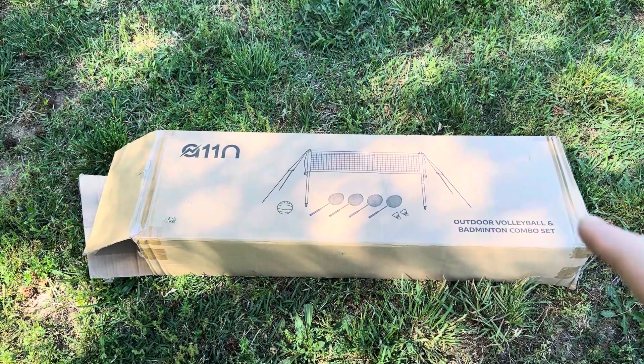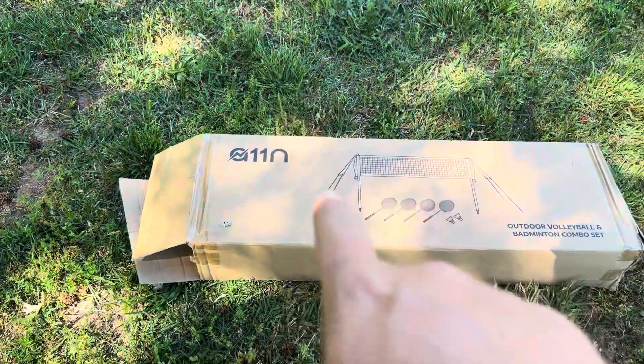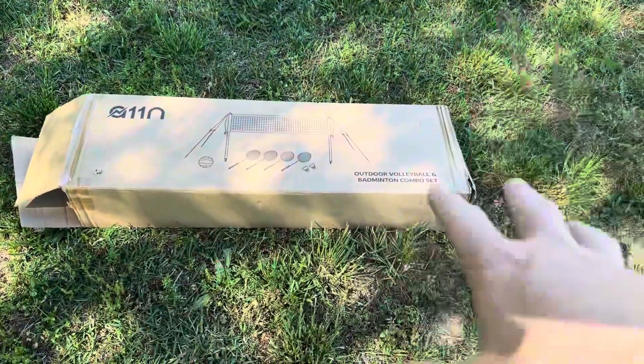Today I'm going to be reviewing this outdoor volleyball and badminton set that was recently sent to me by the brand A11N. What I'm going to do is open this up, show you everything you get inside, and then get it set up.